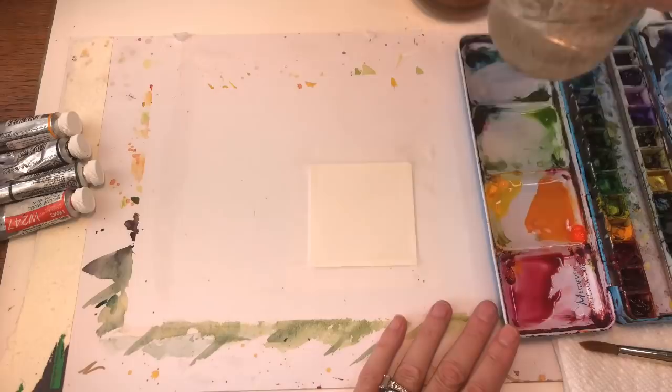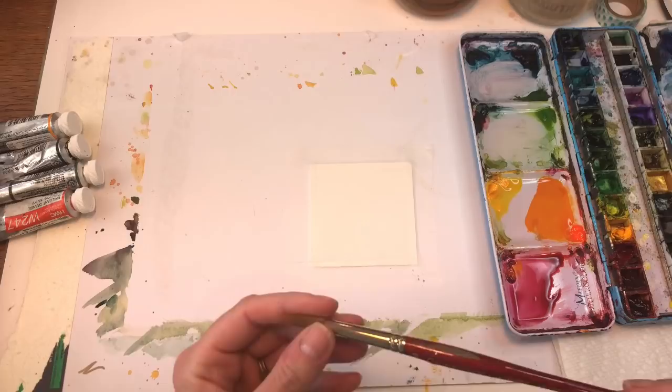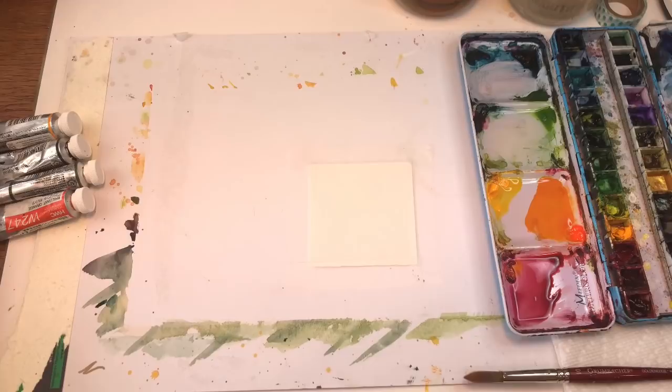I have my water jars up here — you can't really see them but they're up here. Paper towel. I'll be working with several brushes, probably some big ones like Grumbach or Nimbotan and then some smaller ones.